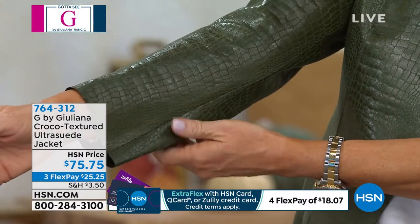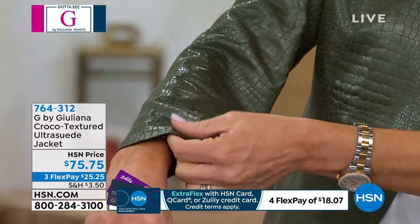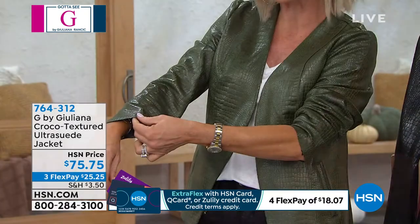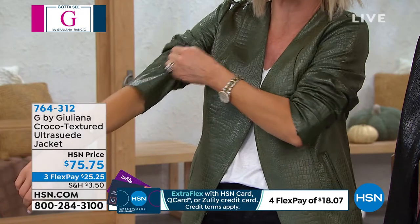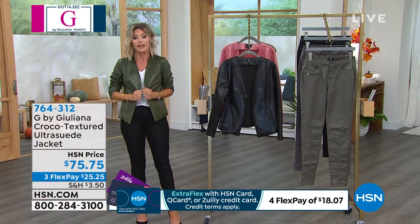Look at the drape — see the movement of the material. That raw edge is the way suede's cut, so you've got that same authentic cut that makes it look like you spent four or five hundred dollars on a beautiful suede jacket.